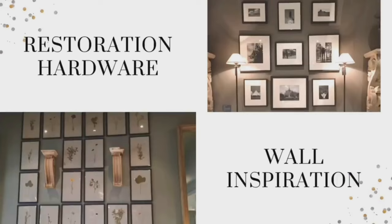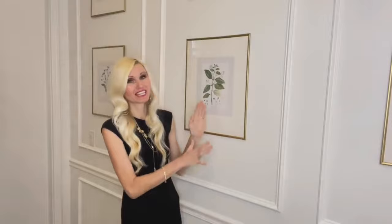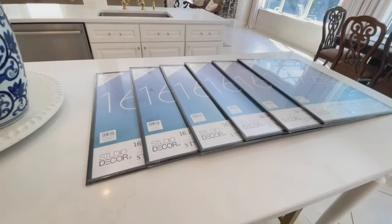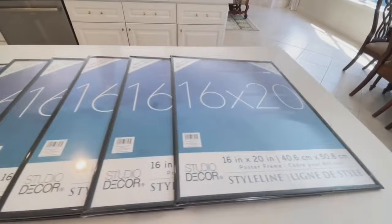I wanted to create a gallery wall inside all my rectangular trim molding. My inspiration came from Restoration Hardware — I love the botanical prints in their gallery walls, so that became my jumping-off point. I needed some fairly large frames to fit inside the rectangles, and as you know, frames can get so expensive. My solution was to go to Michael's and get some poster frames. At the time, they were buy one, get one free, and the 16 by 20 size was perfect for this space.